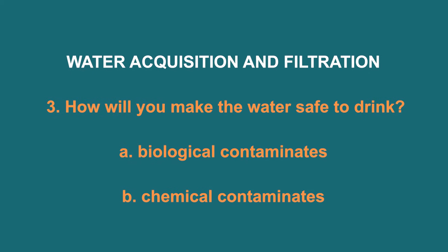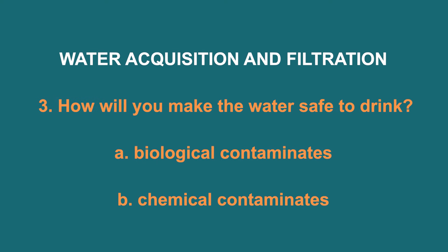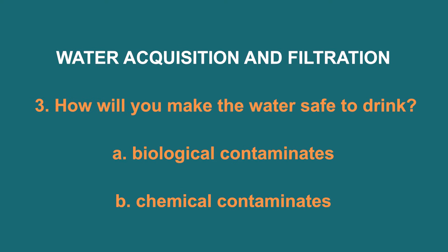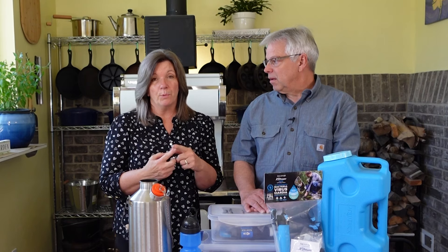Once you've got the water home, how are you going to make it safe to drink? There are two major things that can happen to your water: one is biological contaminants and the other are chemical contaminants. When we talk about disinfecting the water, we're killing the biological stuff in it.